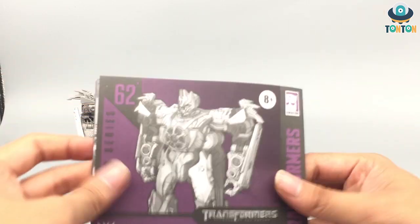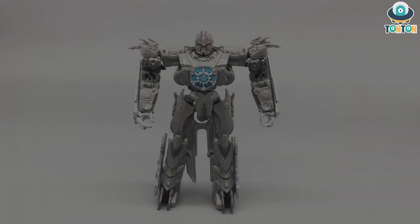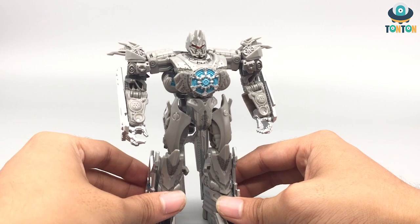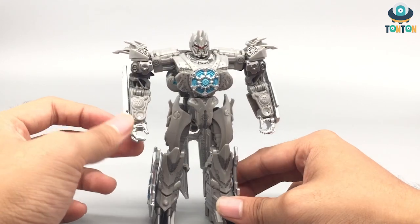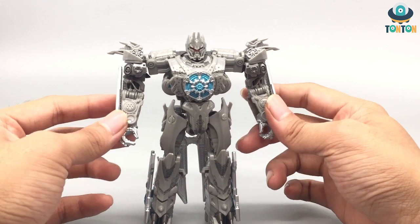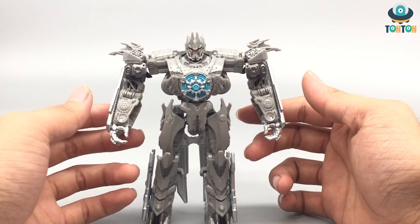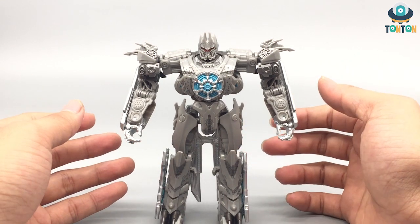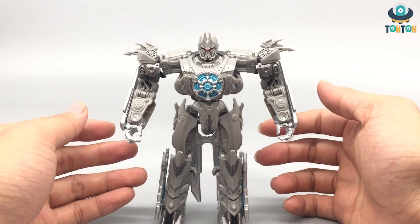First up with Soundwave I'm gonna show you his robot mode. This doesn't appear in the movie but it is indeed a concept art design. So here we have the robot mode — it's pretty plain. A lot of grey plastic unpainted with some silver and blue highlights onto his body. With all the Cybertronian concept art modes, they can do whatever they like because it doesn't appear in the movie, and you don't know if it is accurate or not.